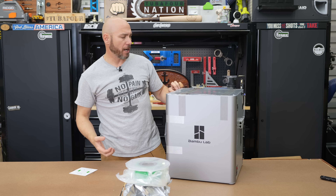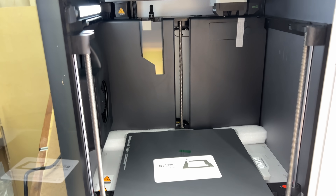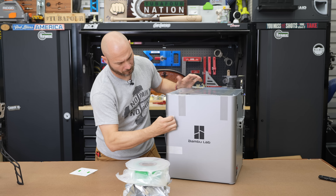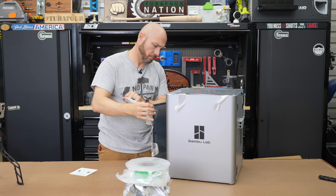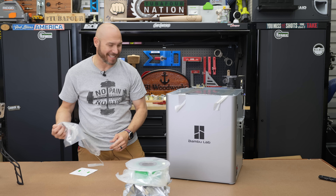Quick start guide — that's what I like. I'm no stranger to tools and things like that, so straight out of the box everything seems really nice. I like the fit and finish of this thing.